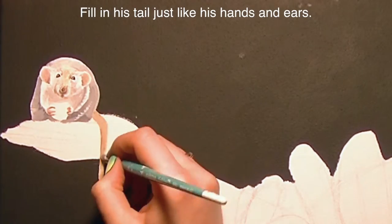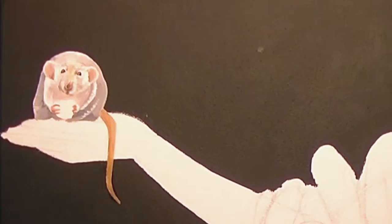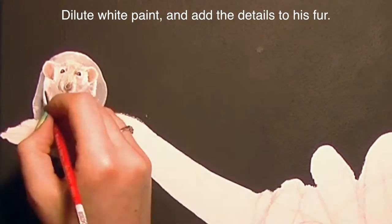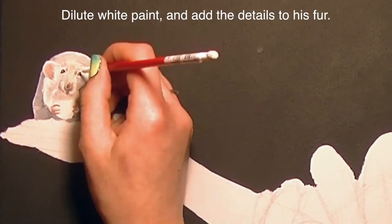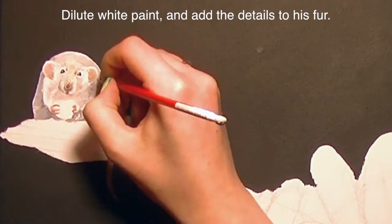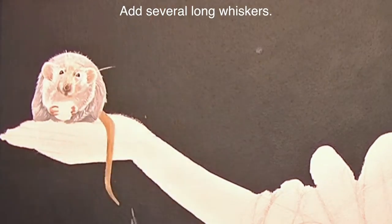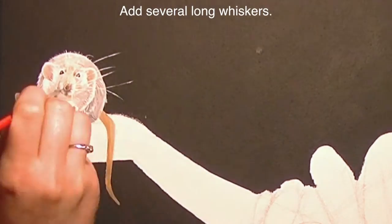I'm going to be painting his tail with tan, brown, and orange. Now I'm going to add all of his little hair details — I'll use diluted white paint and a small brush and just add several strokes all around him to give him that texture we're looking for, make him look nice and soft, and then add several long whiskers.